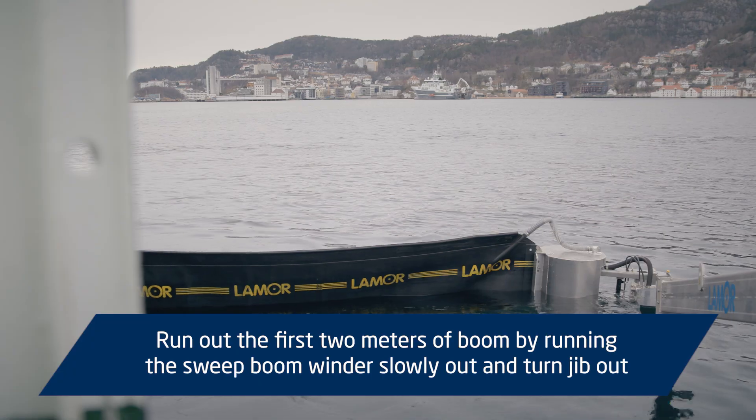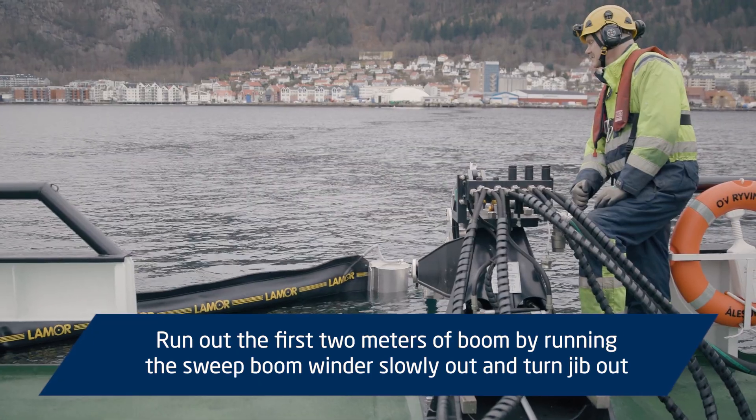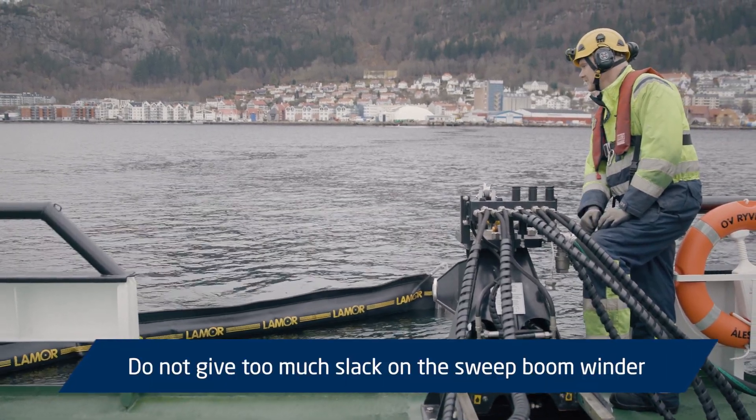Run out the first two metres of boom by running the sweep boom winder slowly out and turn the jib out. Do not give too much slack on the sweep boom winder.